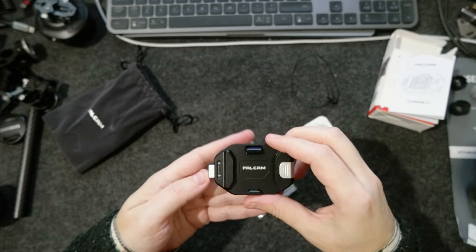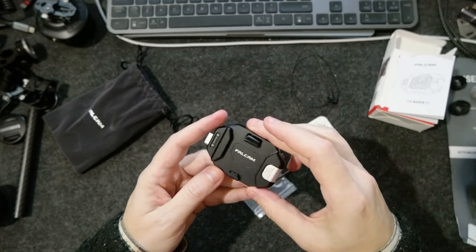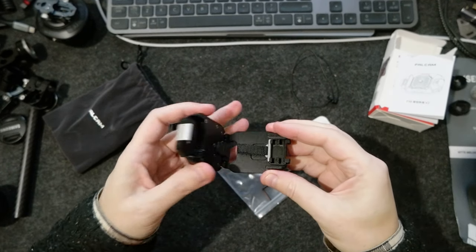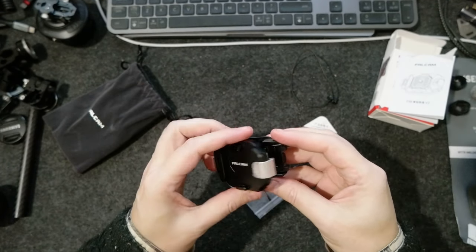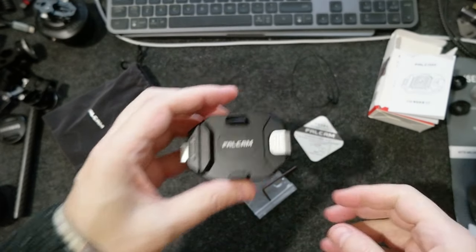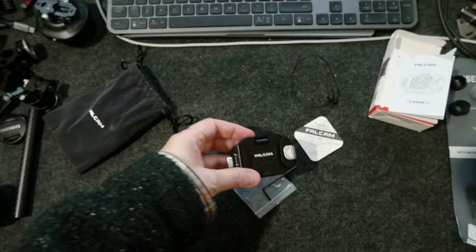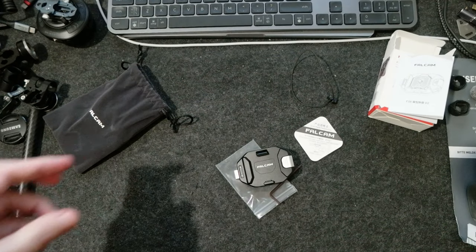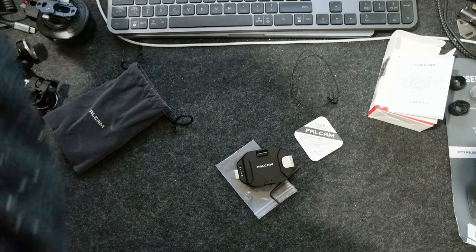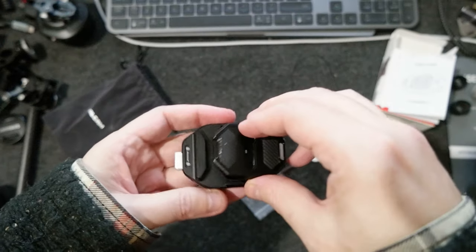This strap is pretty cool because it has the Falcom F38 Quick Release System, so it's very easy to mount and to use. Let me grab an F38 mount that I have somewhere. This F38 — yeah, this is an F38. Let's see if it fits.